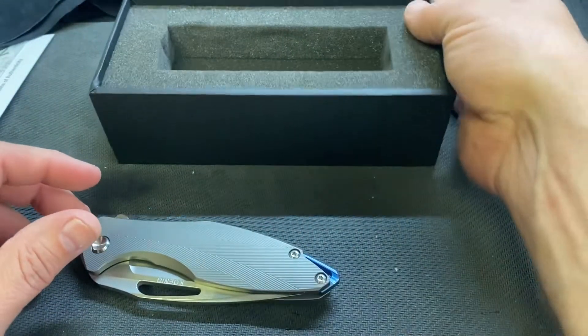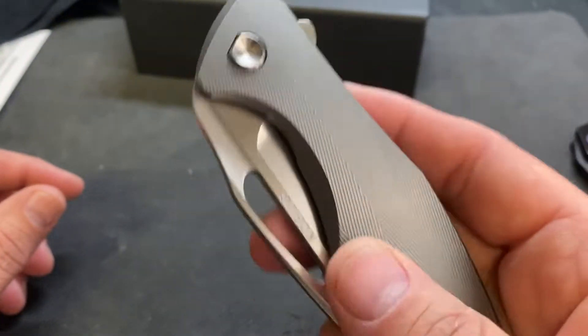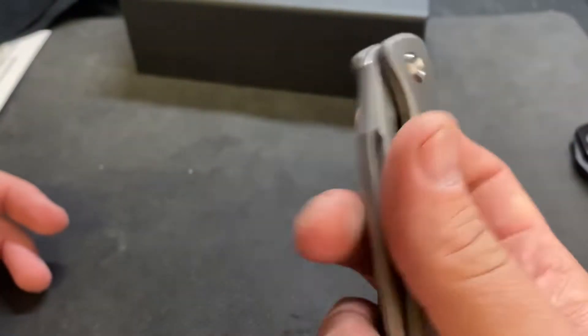My last one was a Gen 2 — this is Gen 4. It has the same milling pattern, but this one is plain titanium where my other one was like a weird bronze color.